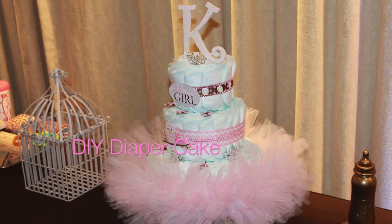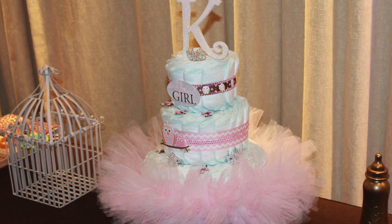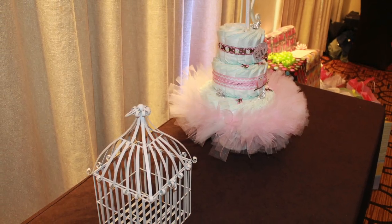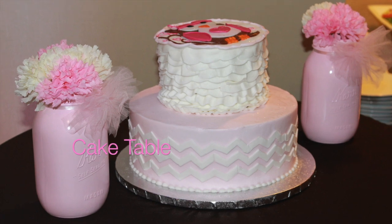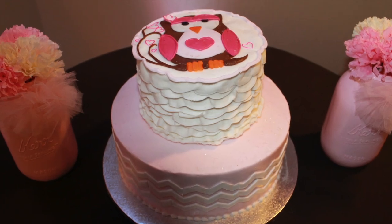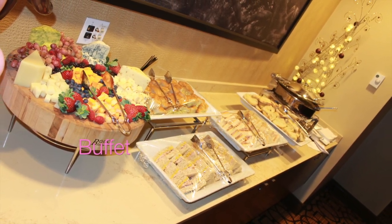Here's the diaper cake I made with the little tutu skirt around the bottom — I made that too. Here is the cake table with a little owl on top of the cake, and here's the setup of the buffet.